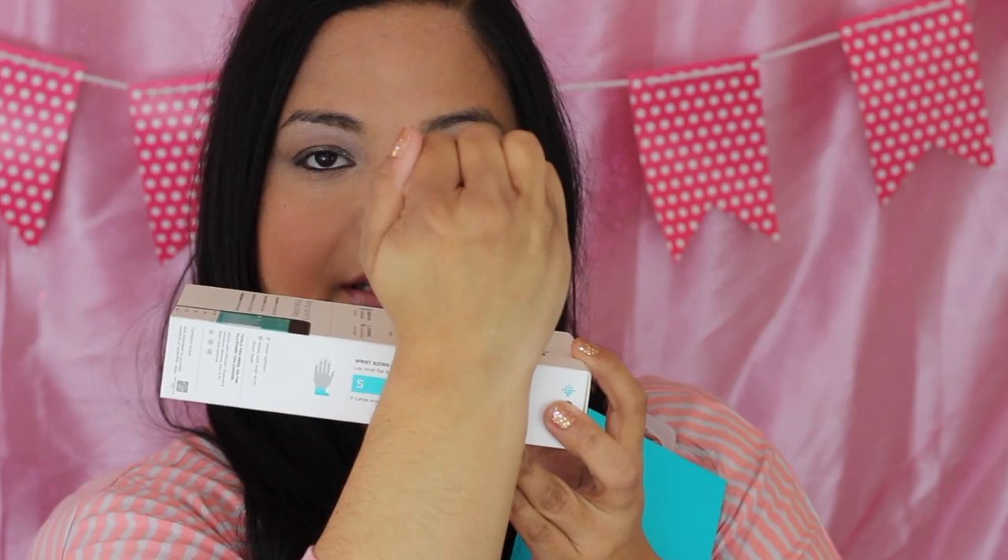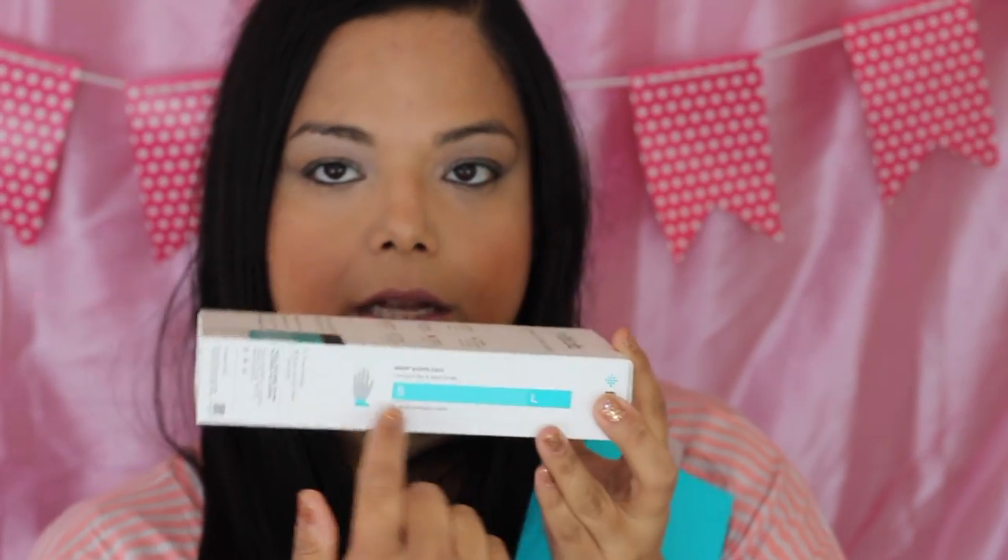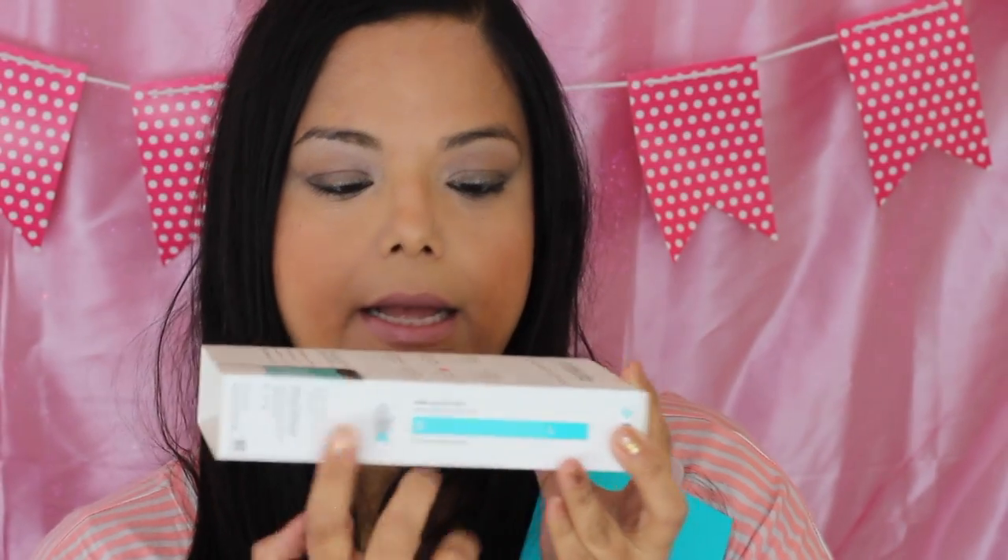My wrist was right at the small, but I decided to get the large because my husband was also thinking about getting one. If he likes it, he'll probably take this one and I'll get a new one in small.